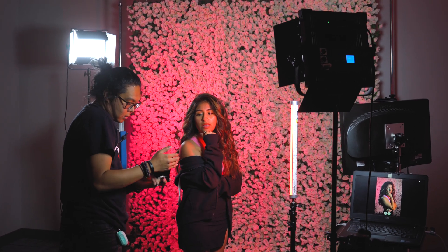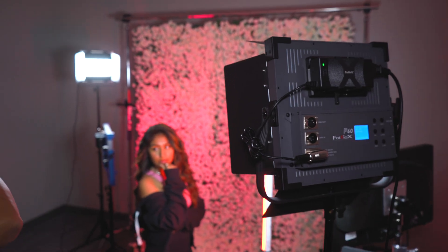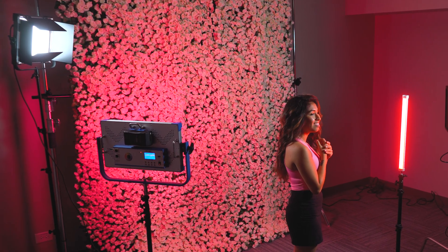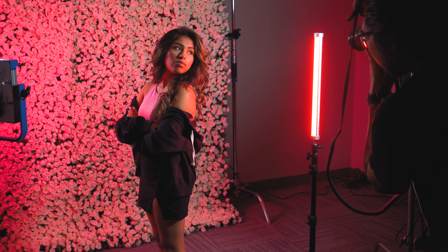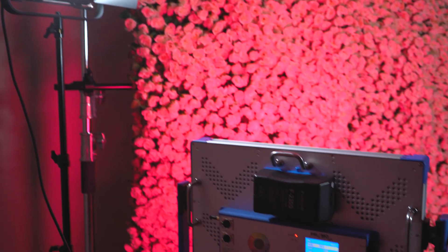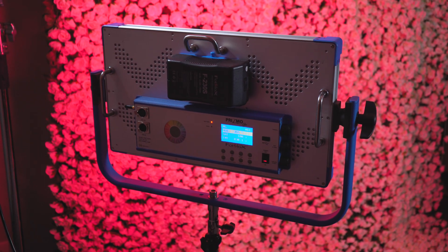Next we went for a more dramatic look. We've got the P60 on the right as our key, but the P60 on the left we've actually put behind our model and we're using it as a hair light. We have our Prismo stick to the right of the model set to red adding a nice colored accent, and finally we're using the Prismo go set to pinkish red to light the white flowers behind our model.